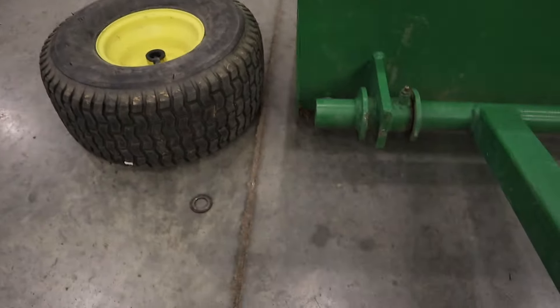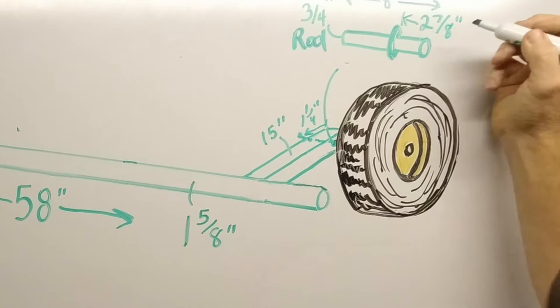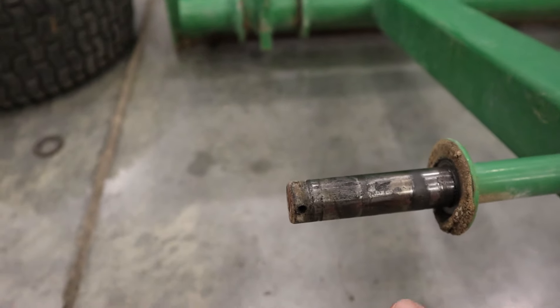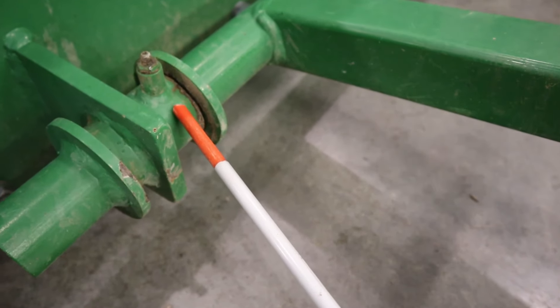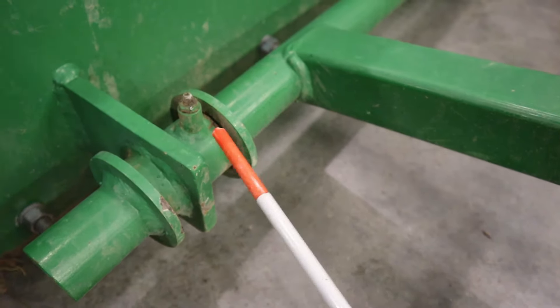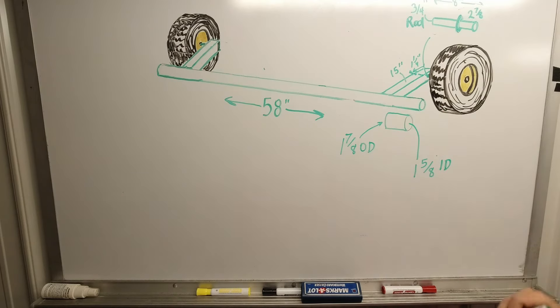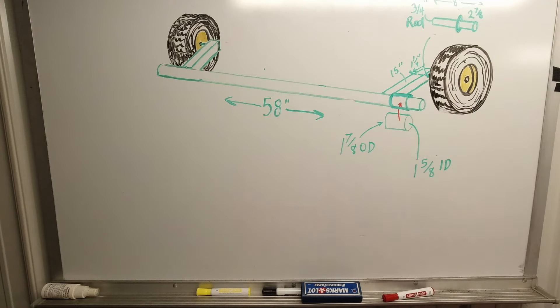Once you've got your back member and tongue done, the two front members are going to be 29 and an eighth inches long — there are two of them obviously. Then you're going to weld your end caps on: 14 inches wide by 11 and a half inches tall. Some of that will vary on end cap height depending on your cutting edge. If you buy a new cutting edge from Rural King, it's going to be slightly taller. You want to leave the cutting edge hanging down about a half inch below your side plate — that will allow it to have some wear before the edges dig.